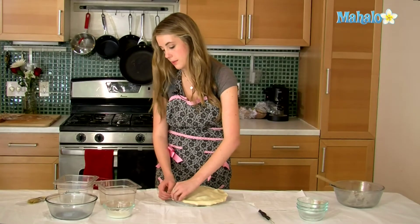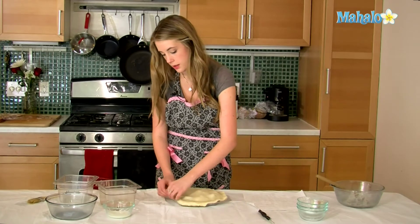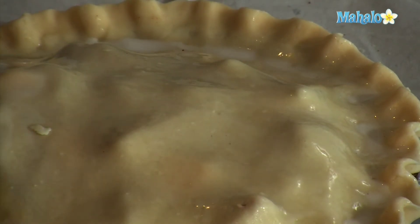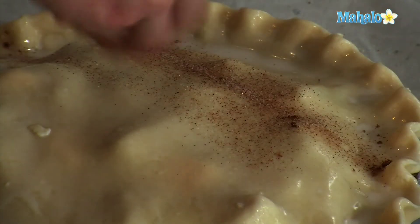On top of this we're going to put some milk — I've also added a teaspoon of cinnamon and a tablespoon of sugar. You are going to take your milk that you've already measured out; this is two tablespoons. I'm just going to brush this on top, then add your sugar and cinnamon.